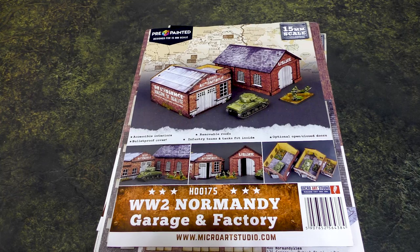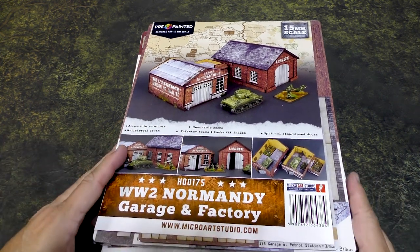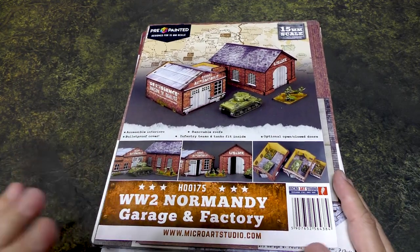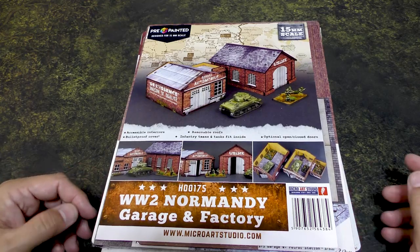Just the images I see on the instructions and the package makes me very excited for this product. You can never have too much terrain for games like Team Yankee or Flames of War in 15mm scale. I've got a whole bunch of stuff here — I'm going to show you what was sent, what it looks like, then assemble some, come back and give you some final thoughts.